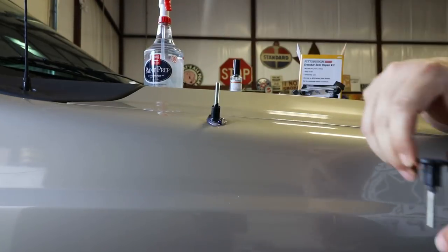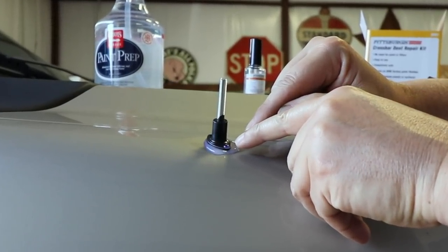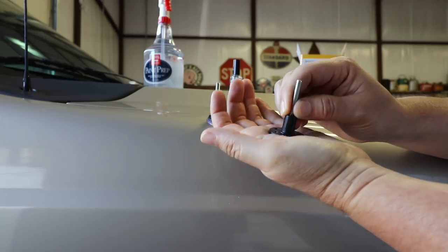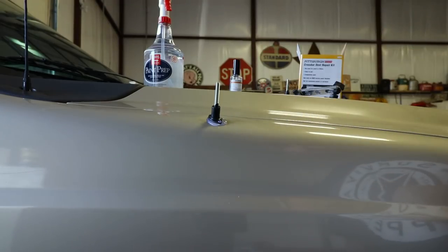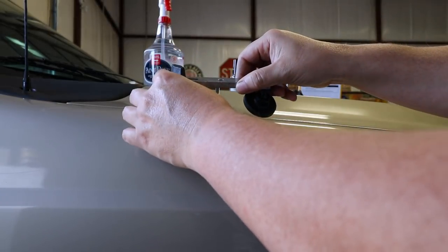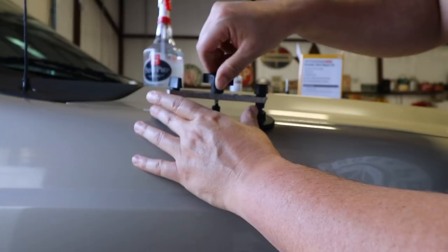I put a lot bigger glob of glue on and switched to the smaller foot — it's got some holes in it. When you put more glue on, you get glue coming through those holes. That's probably what I did wrong the first time. These holes allow the glue to come through and grab onto the piece, giving a lot more rigidity and pull strength — it's kind of like little fingers holding onto it. I've let this dry for quite some time. It's solid to the touch and the glue coming through the holes has dried up, so I think it's ready to go.